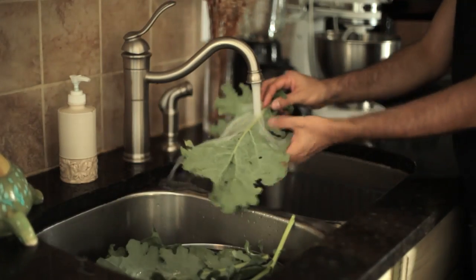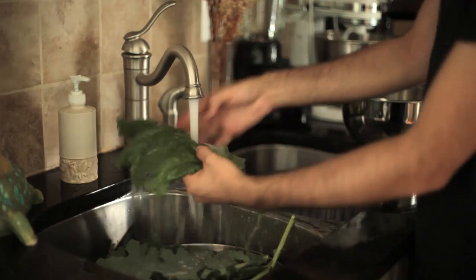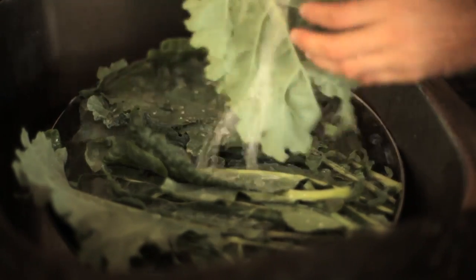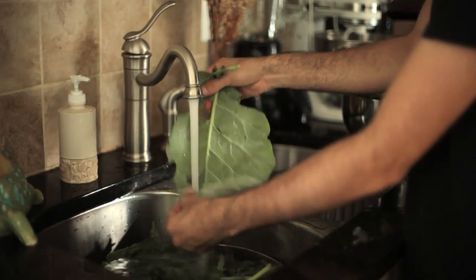Wash the collard leaves well under running water. Of course you can buy store-bought collards or kale, and at times I've had to. At the risk of sounding like a snob, what you buy can rarely be called food. It is more akin to cardboard, with faint bitter overtones. It is alimentary sacrilege.